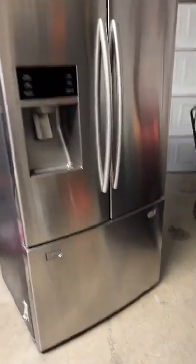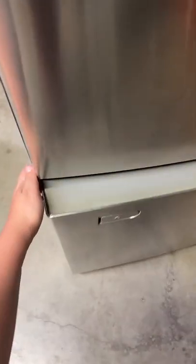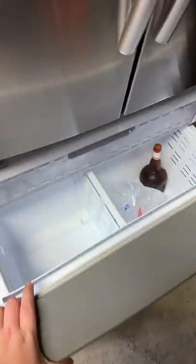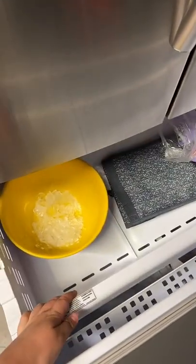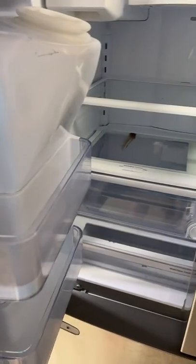So this was our old refrigerator. As you can see, the handle is broken off, so you had to yank it from the side. It didn't make ice, so we had to have a bowl of ice in there at all times. Just your regular old refrigerator, right?